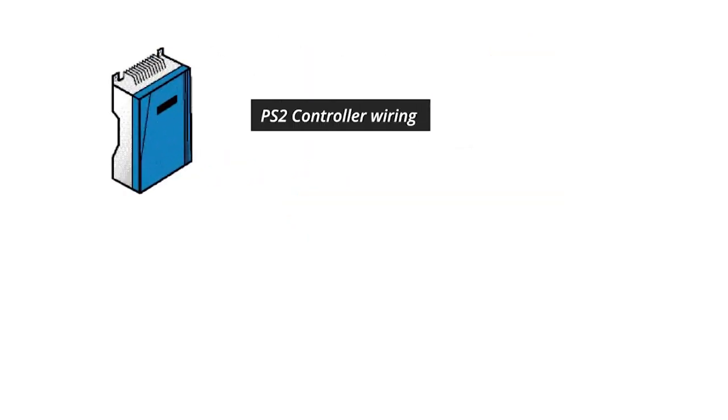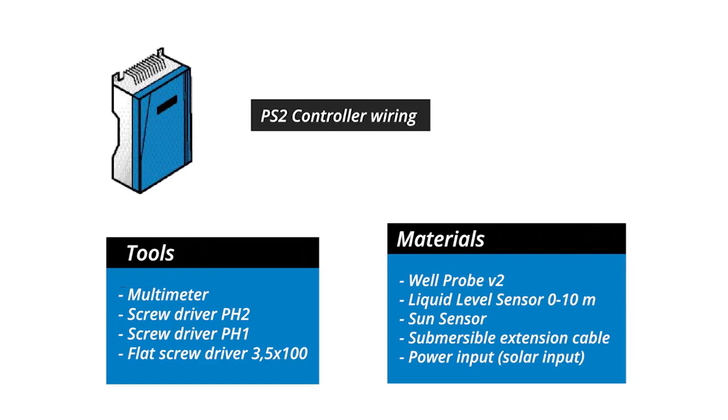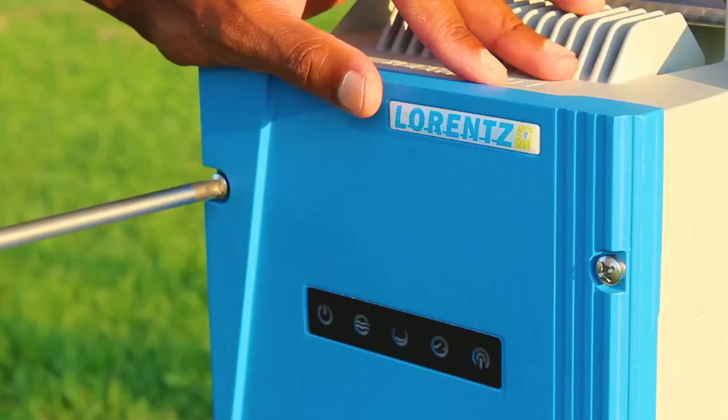The PS2 controller wiring consists in connecting the input and output cables to the controller terminals.